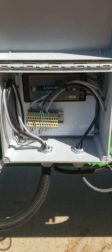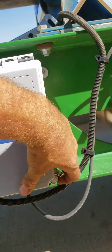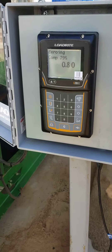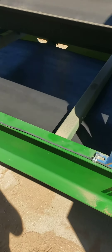Here's our junction box. Told you we'd have some load rate stickers on there, and sure enough we do. The cabling is sort of a little more secure.